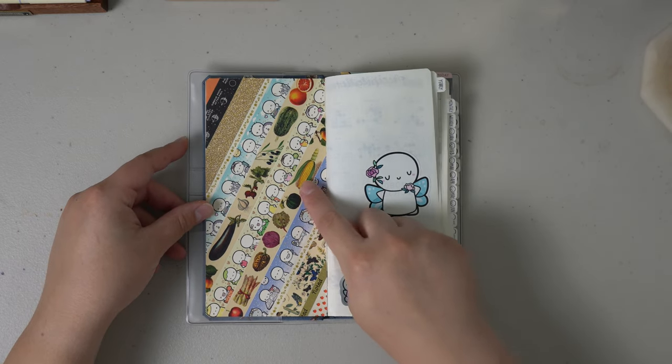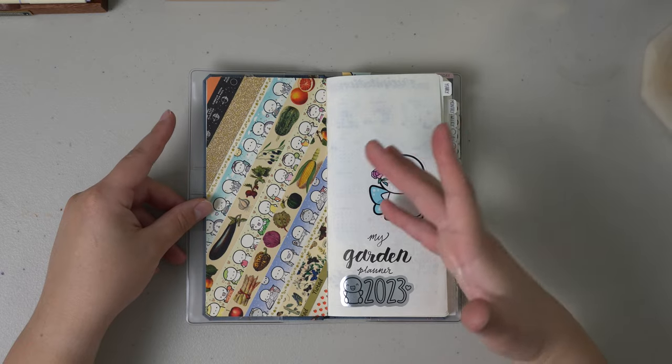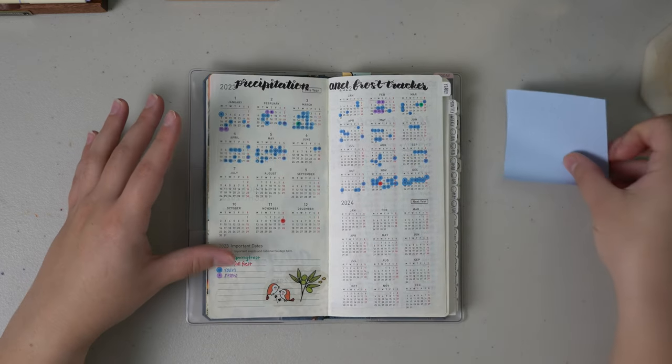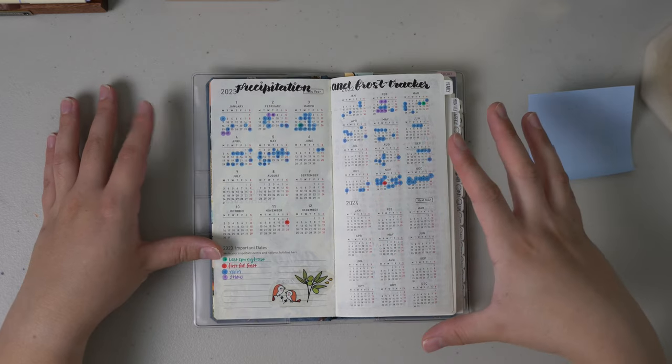The front page here I just did a washi dashboard — I kind of went over this in my flip through for May, so I'm not going to do a whole lot here. And then in the beginning I did a precipitation tracker, so this is really where the planner kind of starts. I'm going to zoom in to kind of show you my process here.